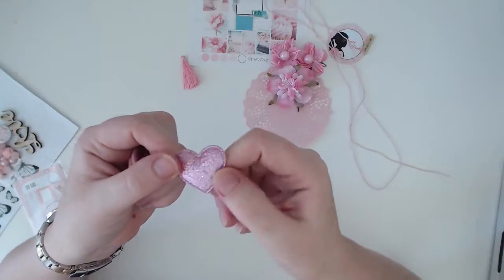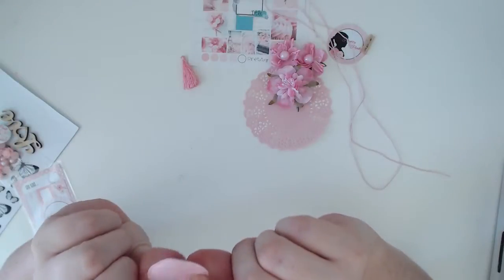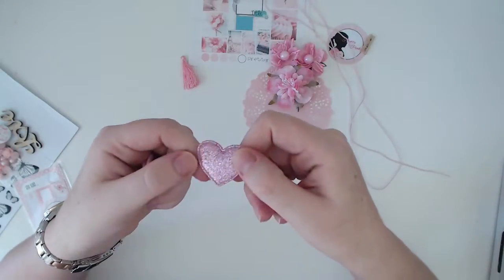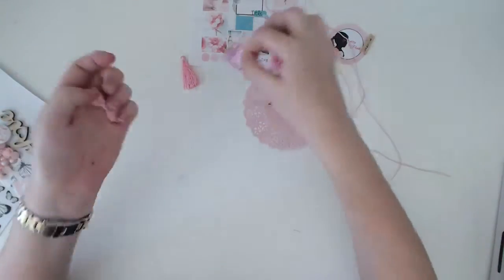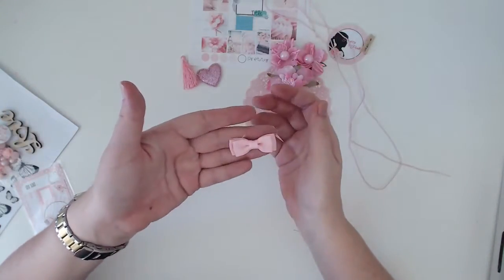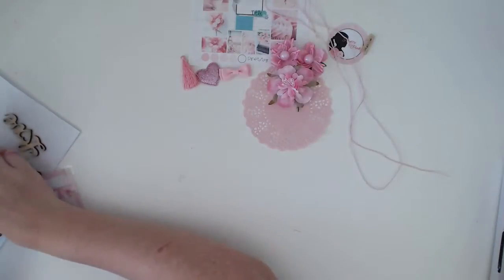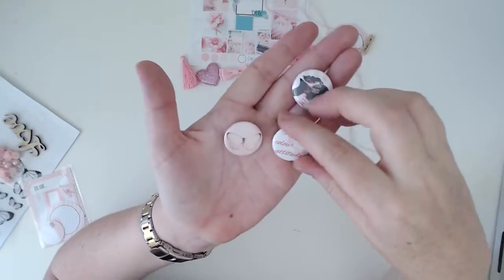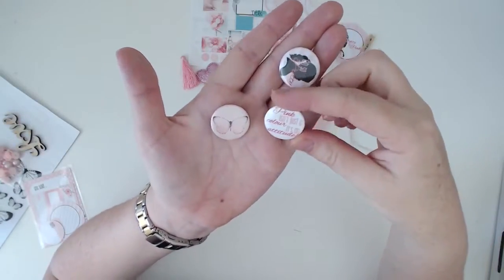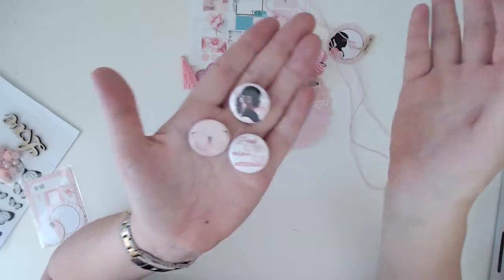We've got a few other fun embellishments — a little tassel, which is so cool. It's glittery on the other side and has foam in the middle so it's kind of spongy. I love that — I actually like both sides. And a little bow. We've got three flares this month: a butterfly, and 'Pink isn't just a color, it's an attitude' — how very true. And oh, so pretty.